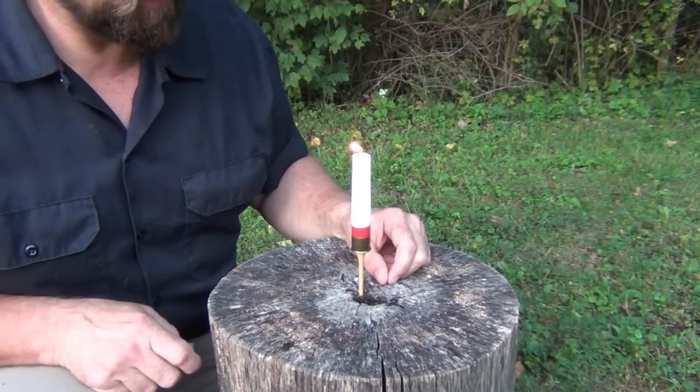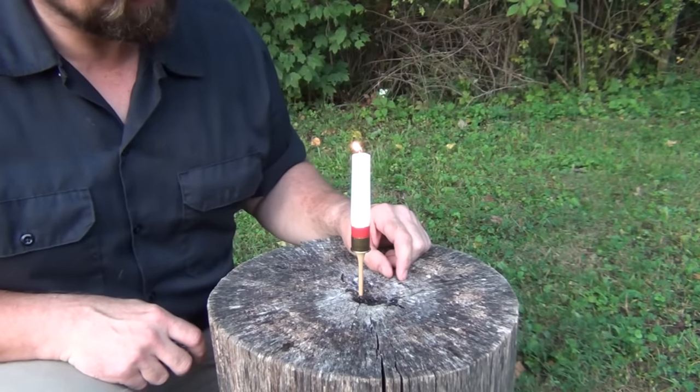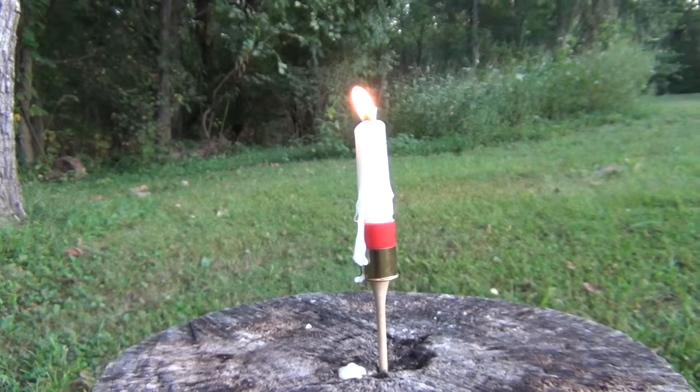And there you have it — super lightweight, very easy to make, really cheap. And that's what it looks like.